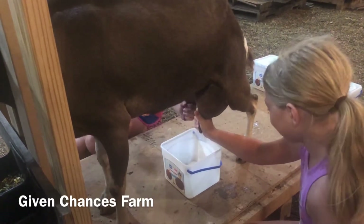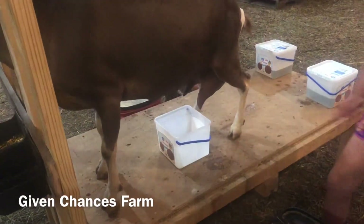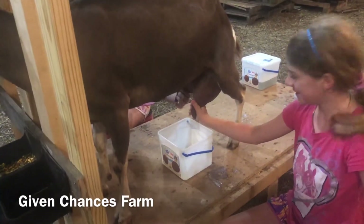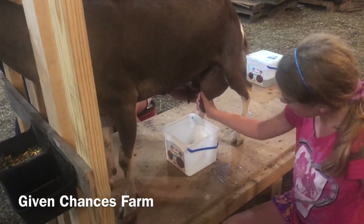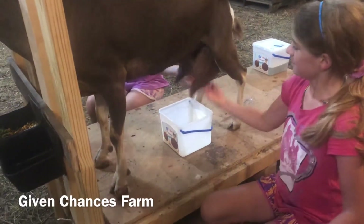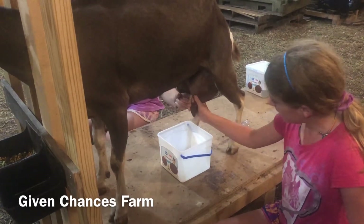Hey girls, do me a favor — switch positions because you're usually a little bit more dominant on that left hand. That would make a little bit more sense, use your strength. This hand has to squeeze first, and then that one. One, one, one — there we go. And the reason we bump her is so that we can get more milk flowing.